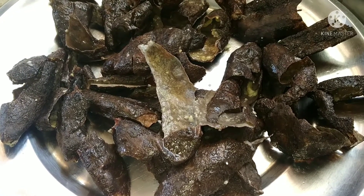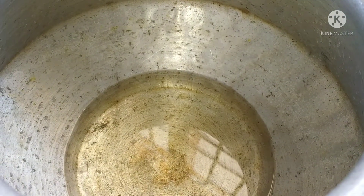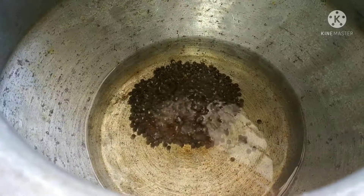Now I will put the oil in a bowl. Let's put the oil in the bowl.